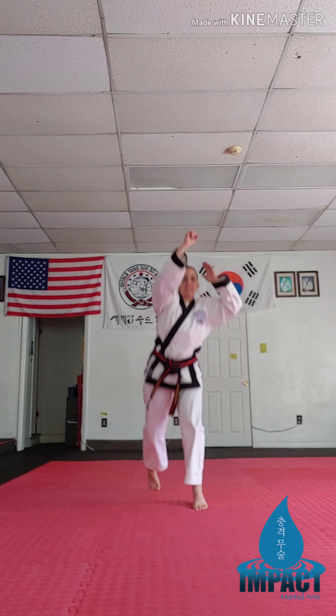All right, next exercise we're going to do jab, jab, jab, cross lunge, jab, jab, jab, cross lunge, jump switch. One, two, three — one, two, three — jump switch.